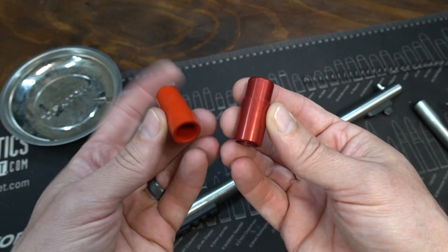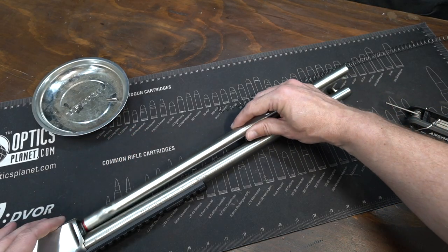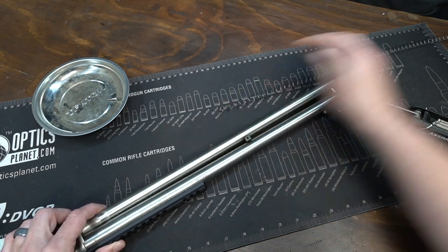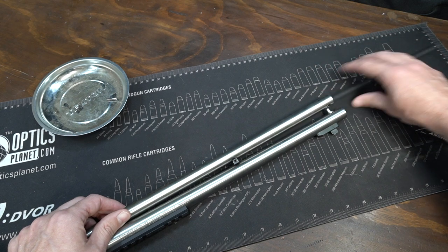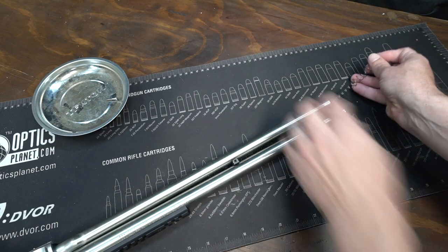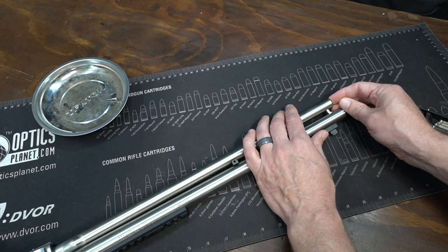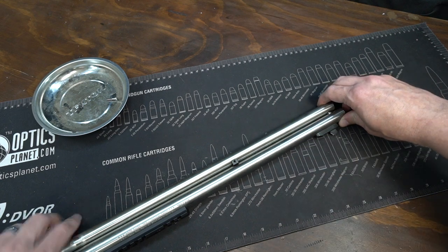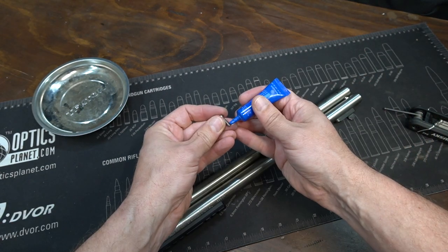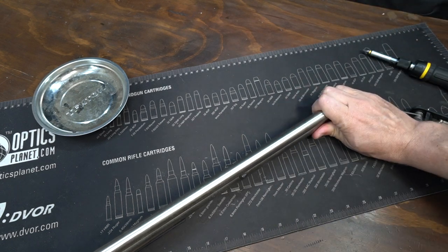There is the aluminum one on your right and the plastic factory one on the left. Now we're just going to reverse it — stick that in there, put the spring in there with the end cap, and then slide it back down on that post. Replace your screw — I'm going to put just a little bit of blue Loctite on this screw — and we'll replace the hand guard.